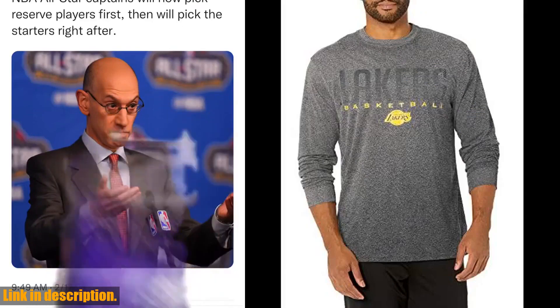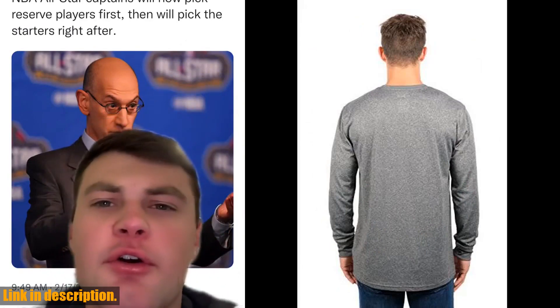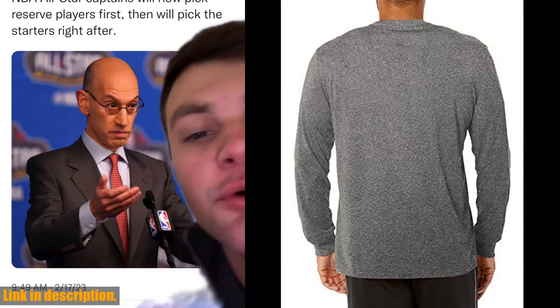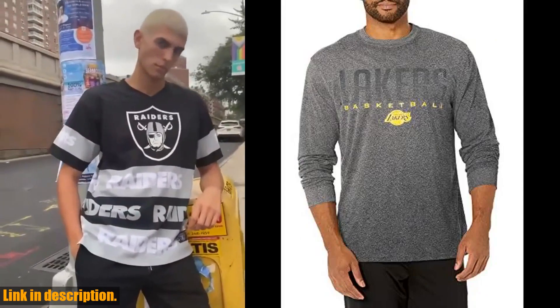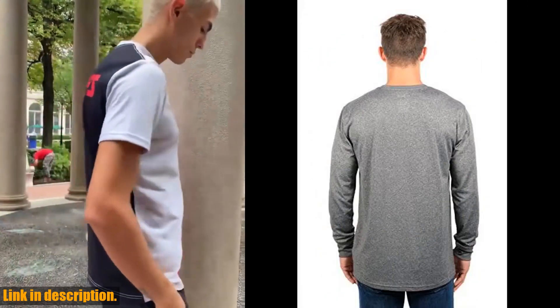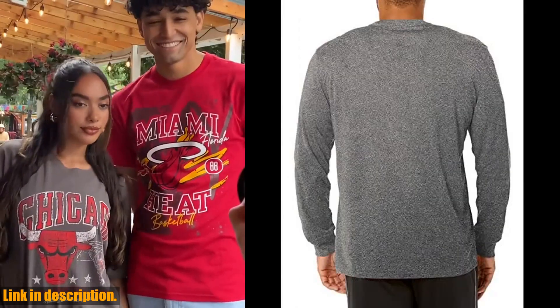we're taking a closer look at the Ultra Game NBA Men's Super Soft Game Day Long Sleeve T-Shirt. This T-Shirt is the ultimate game day essential for any NBA fan. Made with super soft fabric, it provides all-day comfort while you cheer on your favorite team. The long sleeves make it perfect for cooler game days, and the bold NBA graphics let you show off your team pride and style.